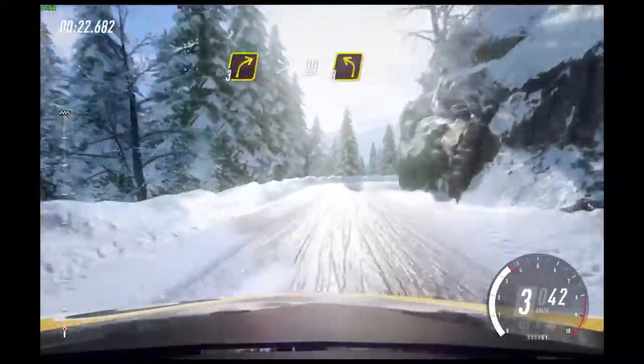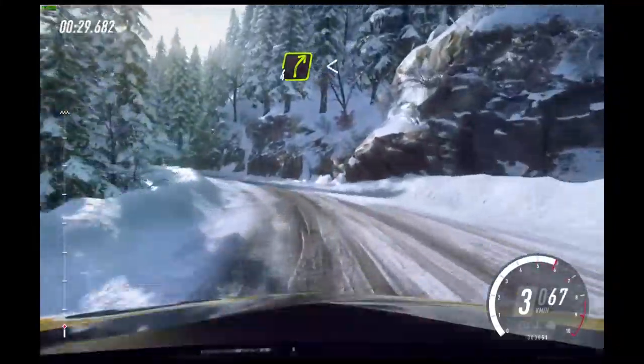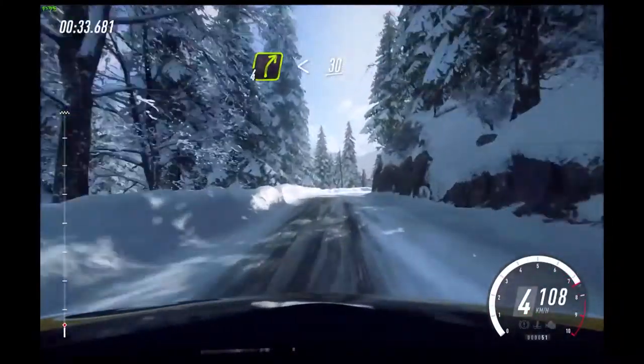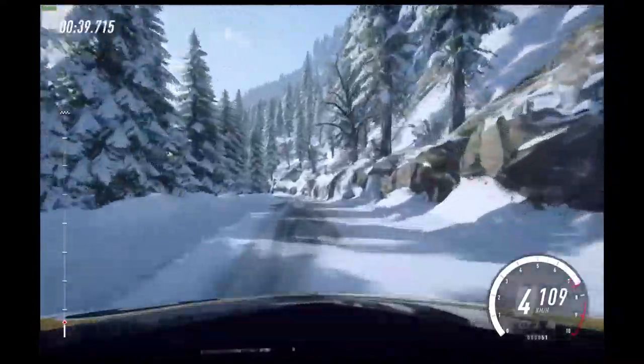Into 3 right long tightens. 30. 3 left long. Into 4 right long. Opens up a crest. 30. 4 left long.